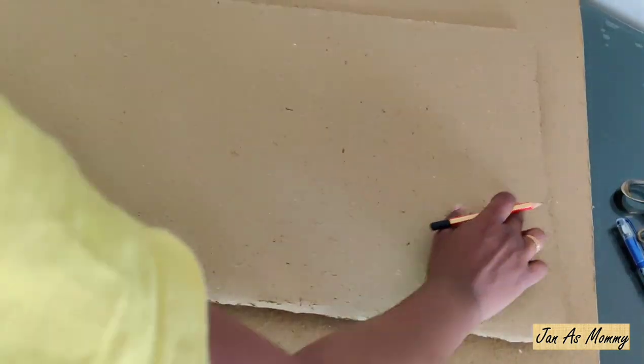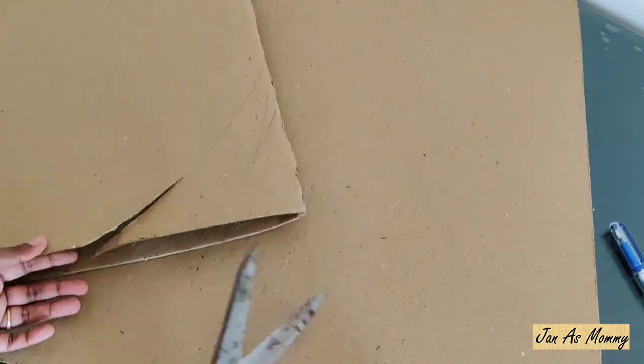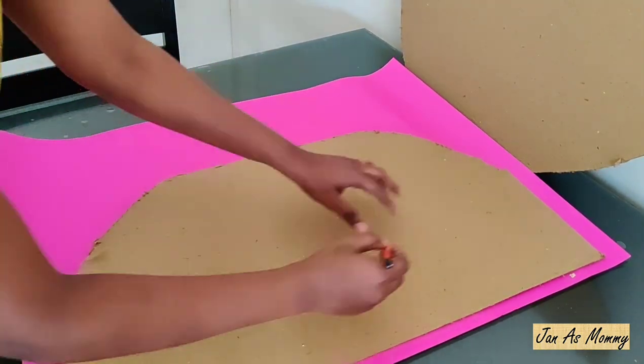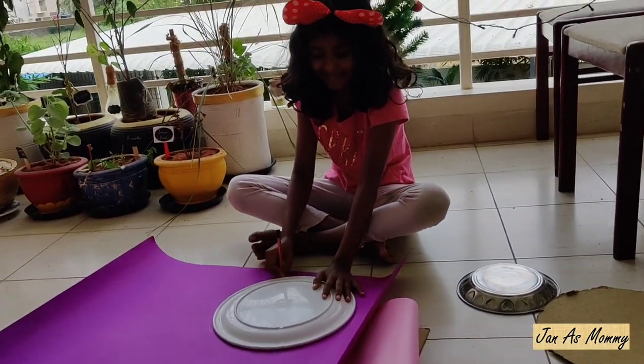For this, I have taken cardboards which are easily available in any stationary shop. I am cutting two semicircles and four circles out of it, then covering the semicircles and circles with colorful chart paper. Here I have taken pink color — pink is an all-time favorite for any girl.